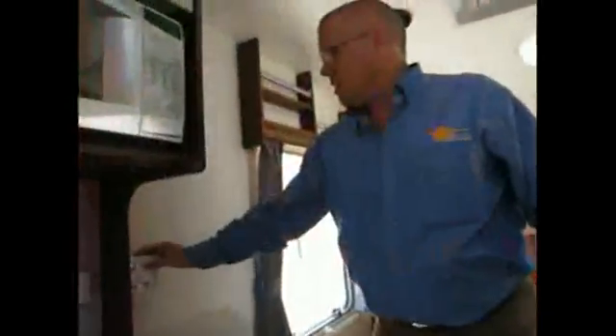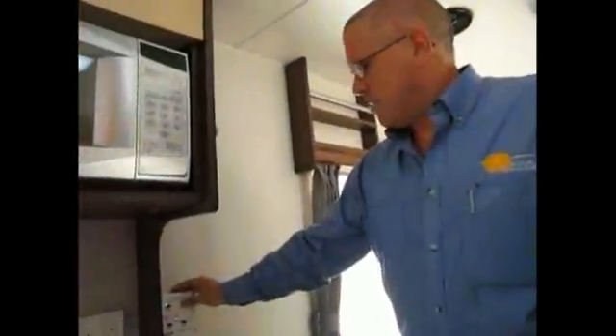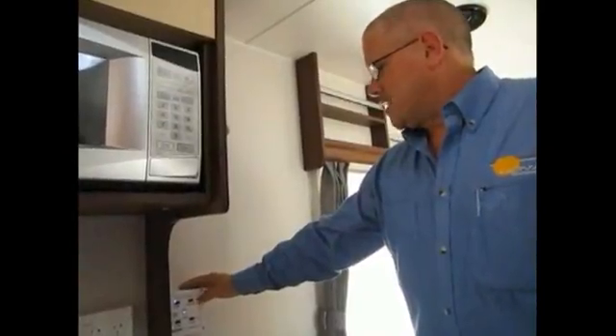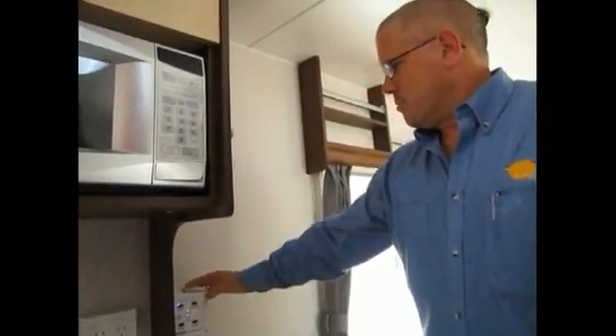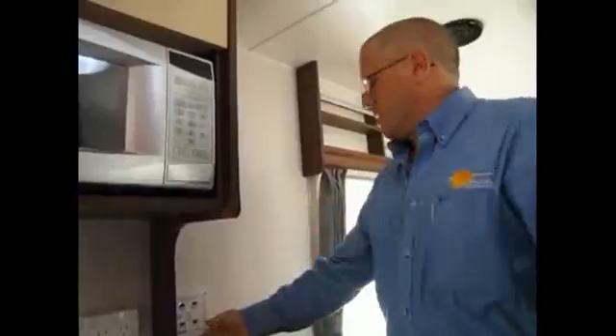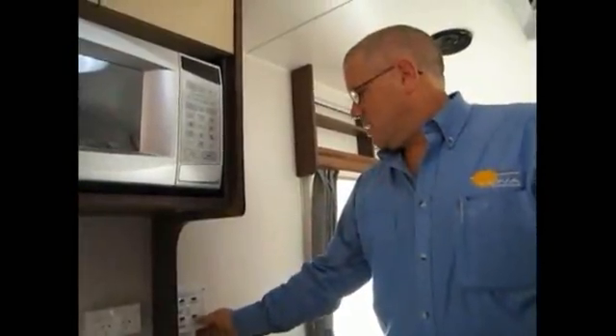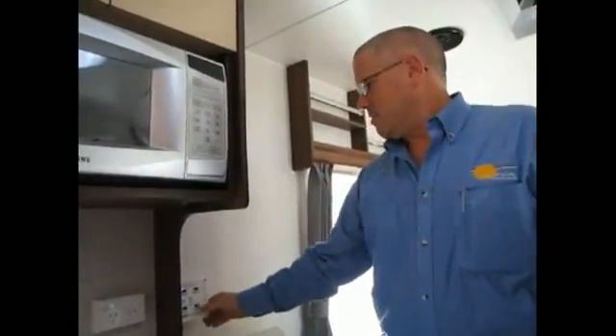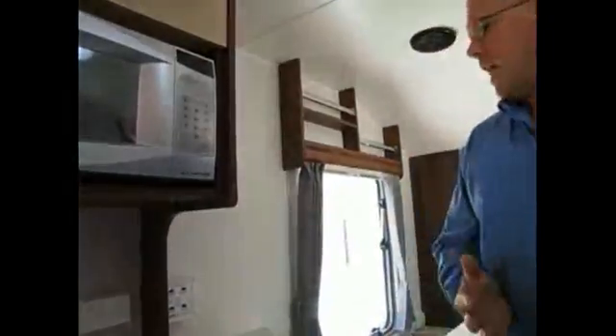We've got a brand new motorised TV antenna — you can hear that being raised there. You can raise it and obviously while you're watching television, when you're getting it tuned in, you can rotate it left or right, do a 360 degree rotation. It's from Winegard — Winegard TV antennas have been around for many, many years. This is one of the newest models, so a very exciting piece of machinery.